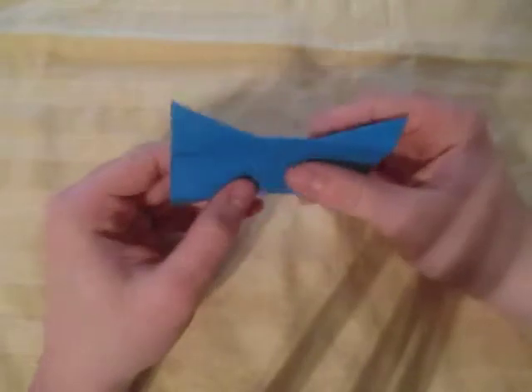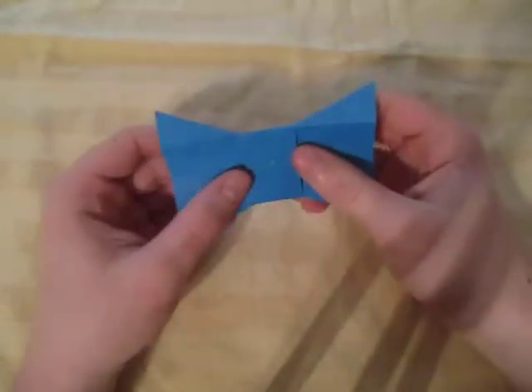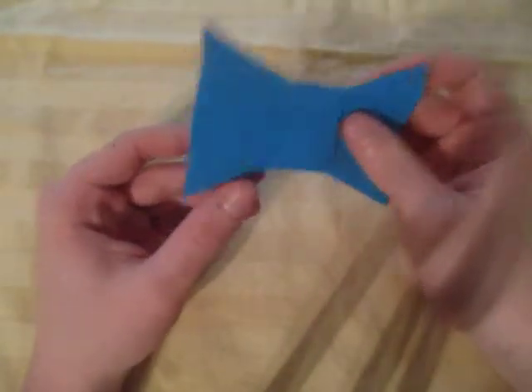There's a bow tie from a single square sheet of paper. And if you want to fold it from printer paper, click right here. Hope you enjoyed folding that. Comment, rate, and subscribe. I'll see you guys later. Bye.